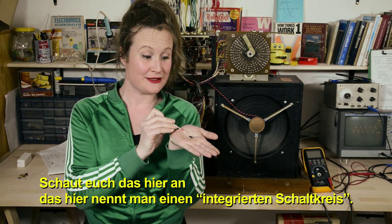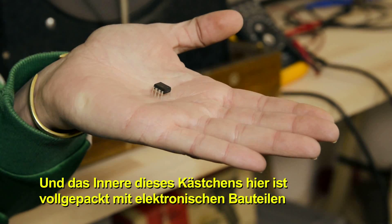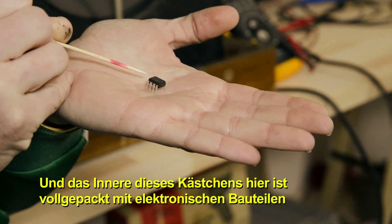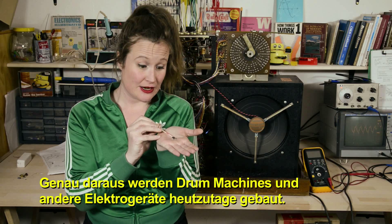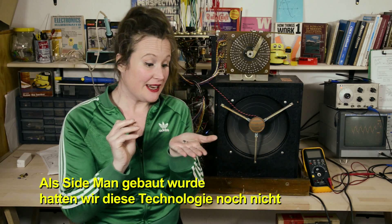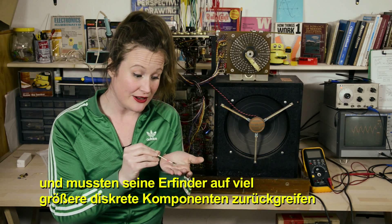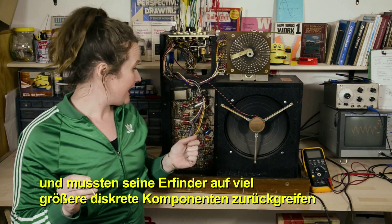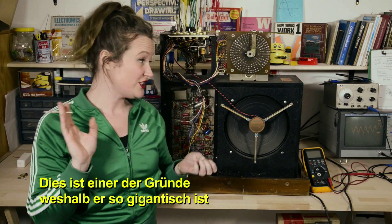Take a look at this. This is what we call an integrated circuit, and inside this little black box here are a bunch of little electronic components — they're all packed inside. This is what drum machines and other electronic devices are made of today. When Sideman was built, we didn't have this technology yet, so the inventors had to rely on much larger discrete components to build up Sideman, and this is one of the reasons why it's so gigantic.